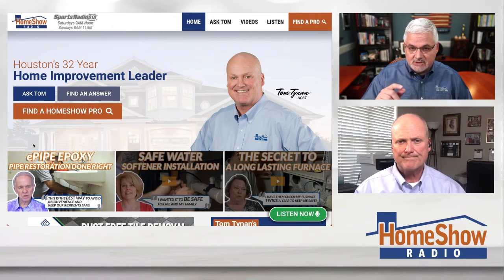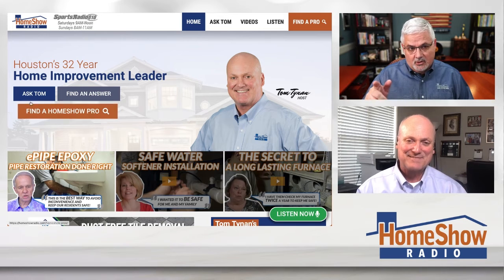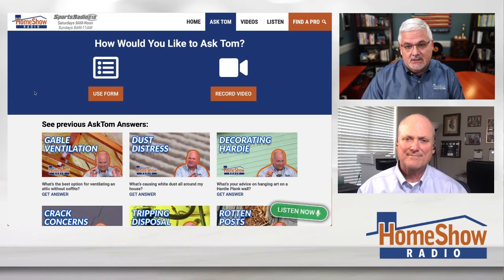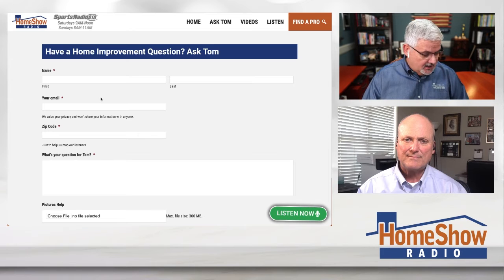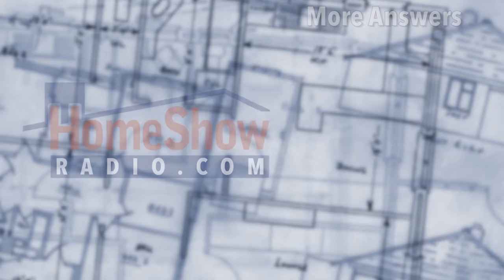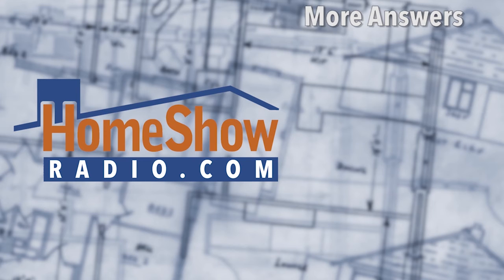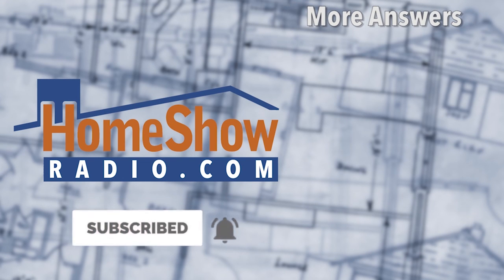Whether you're attaching to your house, your barn, your garage, or anywhere else and you want some help, go to homeshowradio.com and click on the Ask Tom button. That'll bring you here and you can send us a video of what you're working on or pictures. Just fill out the form, attach what you're going to attach, and send it to us. We answer a new one every day and post a video. We do that on our Facebook page, the Home Show Radio YouTube channel, and at homeshowradio.com.